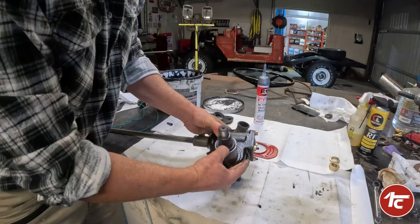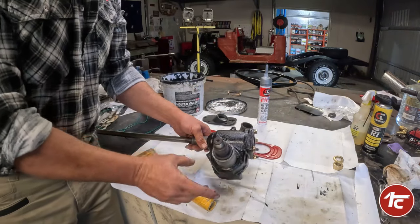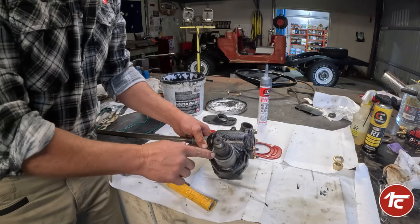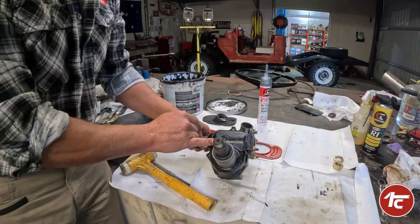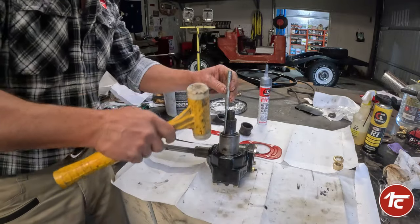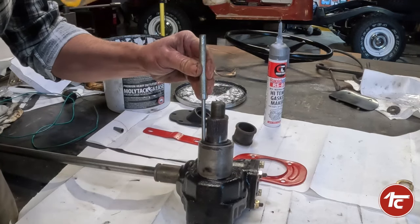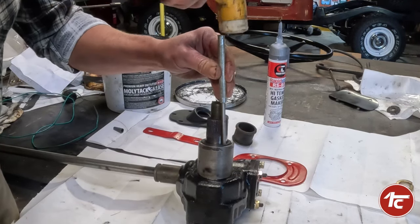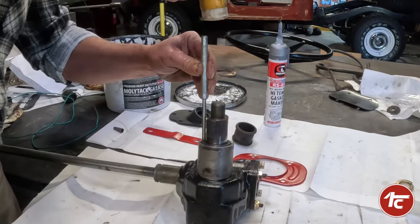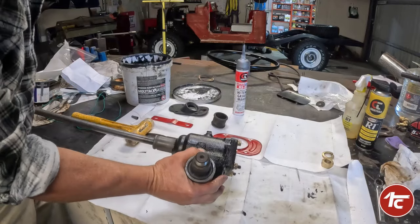If it was the felt seal you'd be doing the same thing — pre-loading that felt full of grease to make it waterproof as well. Slide that straight over. What would be ideal right now is a big deep socket that would fit over that, but I don't have any deep sockets over 32mm size, so we're going to very carefully tap it around with a pin punch, working our way around to get it into the sealing position. Look at that — we are done.